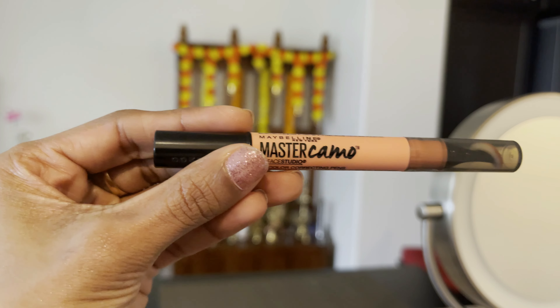Next, I am using an Orange Color Corrector. This is optional — you can follow this step or skip it. I am using it for dark circles, dark spots, or in case you have pigmentation.